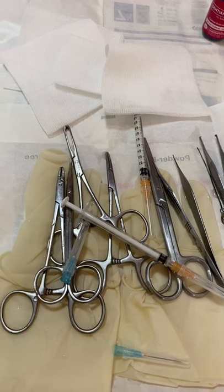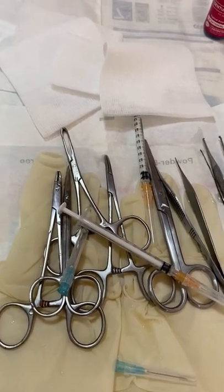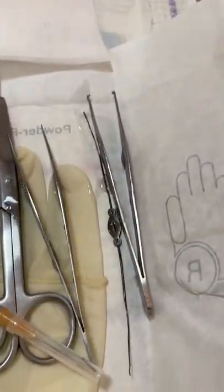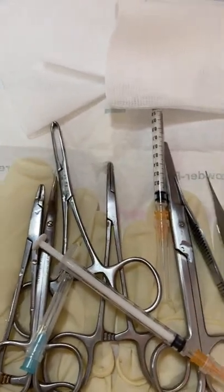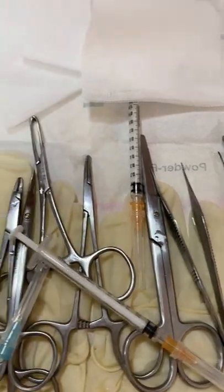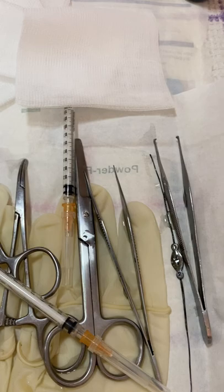These are the instruments I have prepared. We need gentian violet, a probe, and of course local anesthetic because we are doing it inside the clinic — it's not in the operating room.